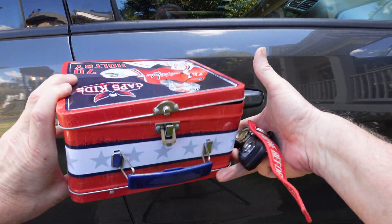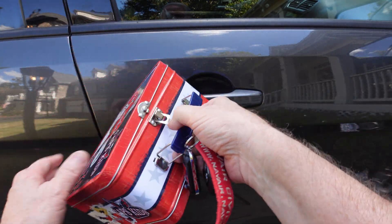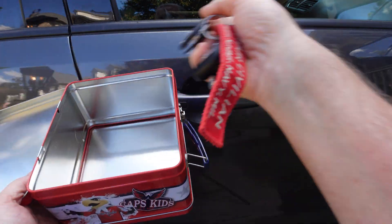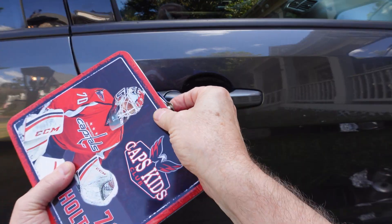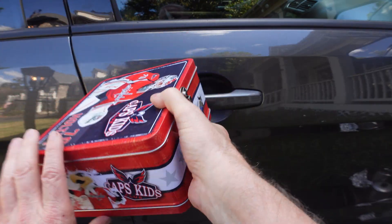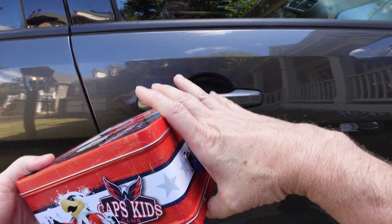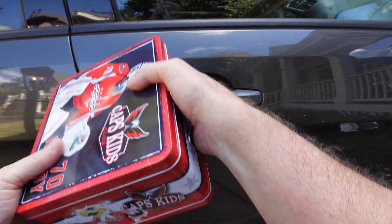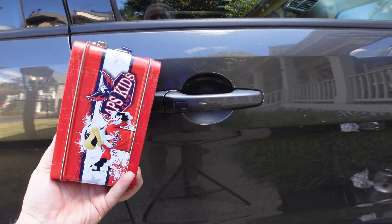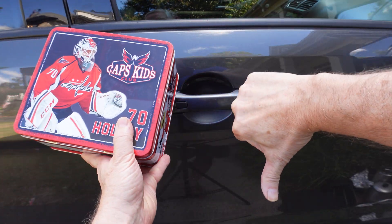How about an old school lunchbox? I don't even know if people have these anymore. Put the fob in there, seal it up. Nope — the signal is getting through the smallest little cracks in the lunchbox. So the lunchbox will not protect your fob. Thumbs down on this one.